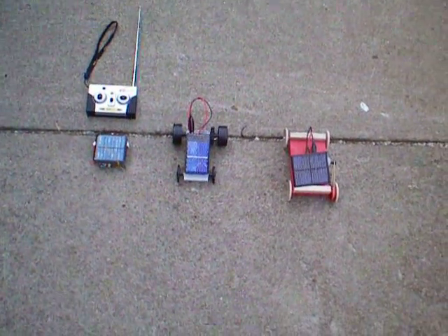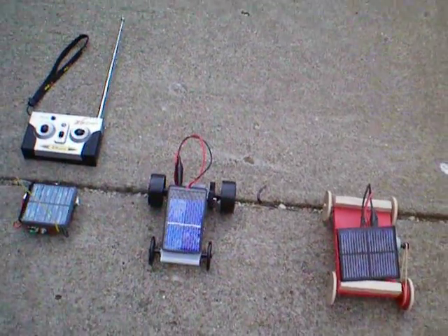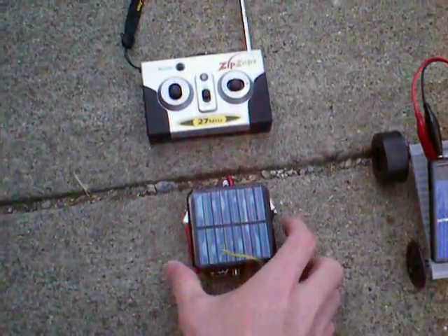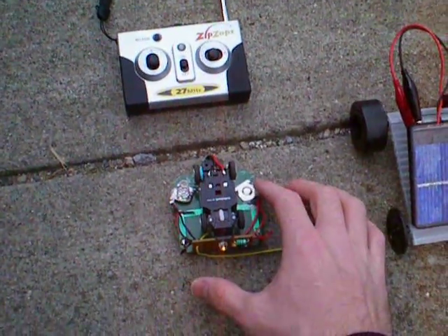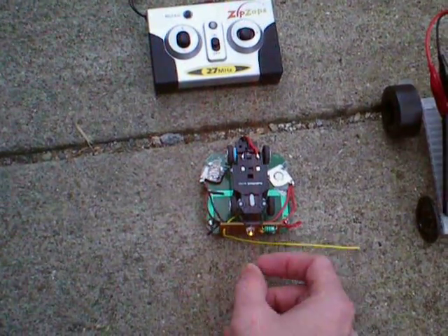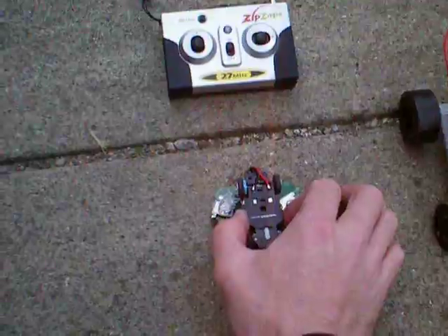The one on the far left was built recently by me. It's a Zip Zap that's been modified with a landscaping light. You can see the light came on because it's no longer gathering sunlight. It has some circuitry in there used to charge a 1.2 volt nickel metal hydride, or a 1.2 volt rechargeable battery.